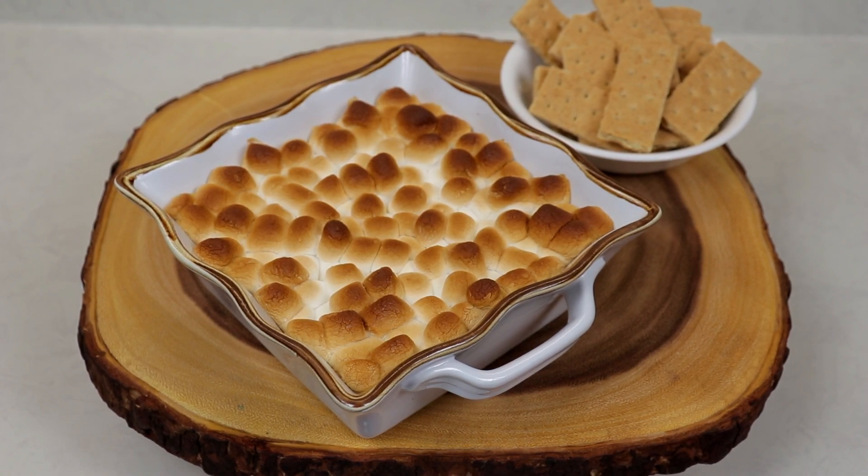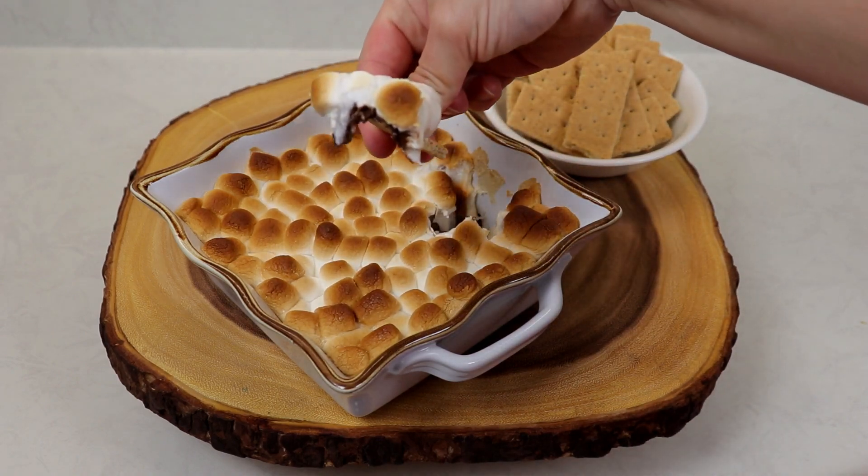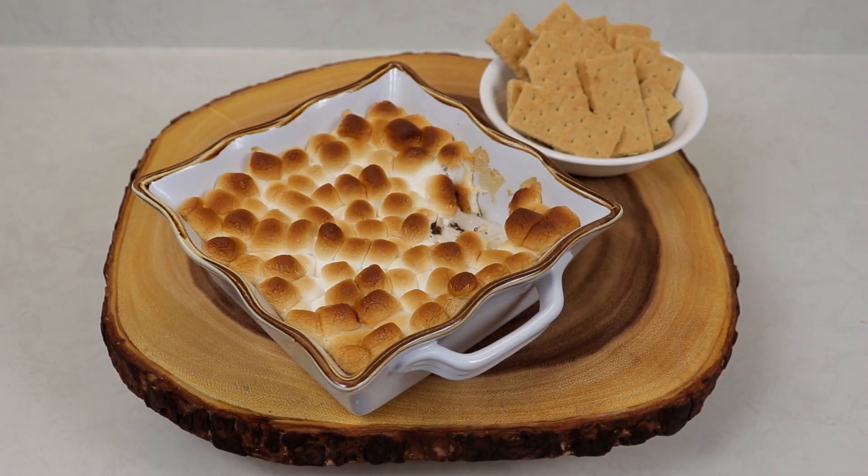My s'mores dip was in the oven for exactly 15 minutes at 425 degrees Fahrenheit, and it is piping hot right now. We are going to try some with some graham crackers — it is simply perfect, so easy to make, and it is exactly like having a real s'more.